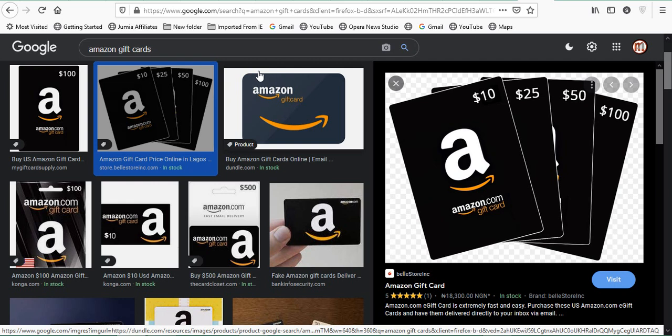I'm going to teach you how you can make money or trade your Amazon gift card on Paxful. Paxful is a P2P exchange site where you can buy Bitcoin with all sorts of payment methods — you can buy Bitcoin with gift cards, PayPal funds, and a lot more. Today we'll be considering the option of Amazon gift cards. This Amazon gift card is like money; there's money in the card.